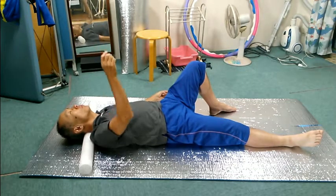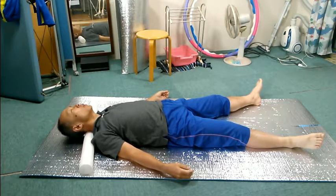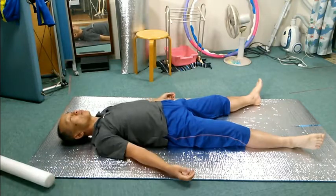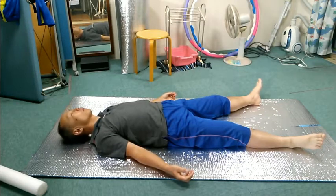Roll the head left and right to see how it is. Do you feel any difference rolling the head right and left? Stop, and now look up and down. How do you feel about up and down? Stop and remove the roller. Roll the head left and right as you have just done. Stop and look up and down.